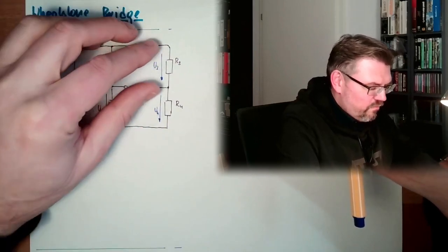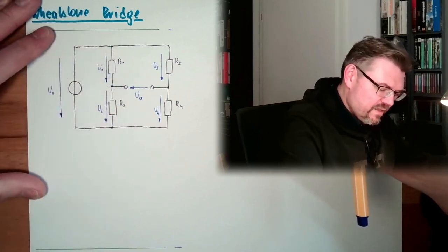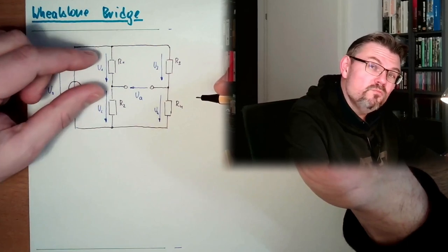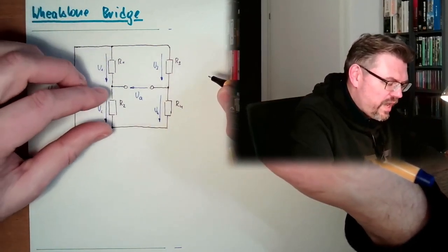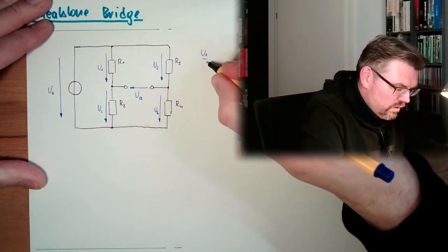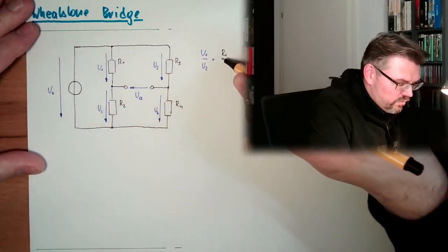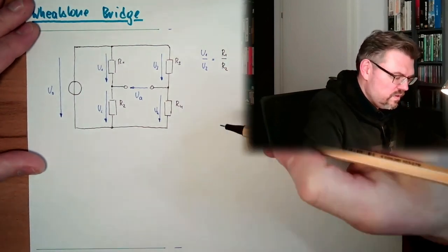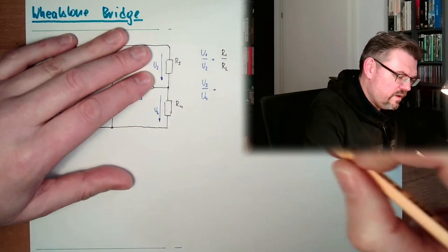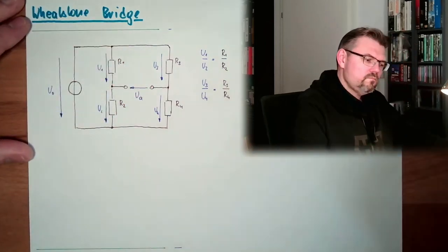So this is a voltage divider, and this is a voltage divider. Are they loaded? No, it's open. So they are acting like a voltage divider. Both voltage dividers are dividing U0, the complete voltage, into parts, and the ratio of those parts behaves like the resistance. So U1 compared to U2 is the same as R1 compared to R2. And also U3 compared to U4 is the same as R3 compared to R4.